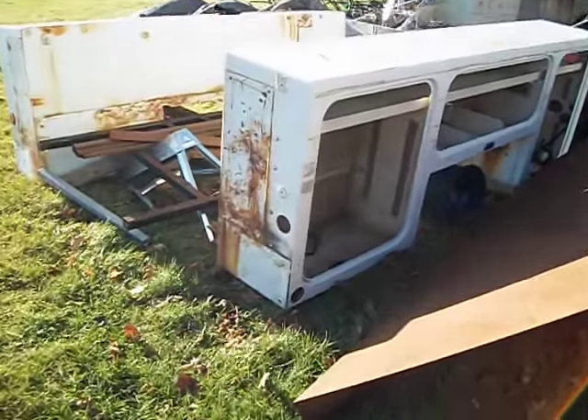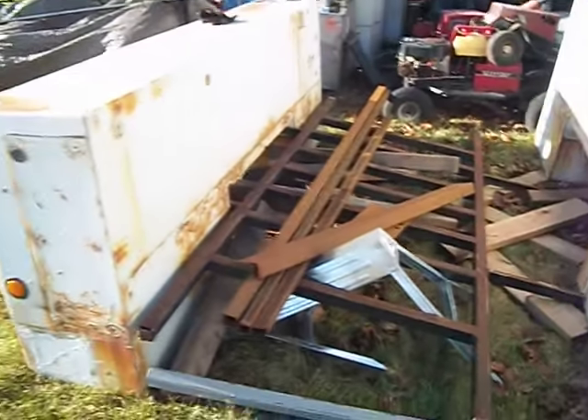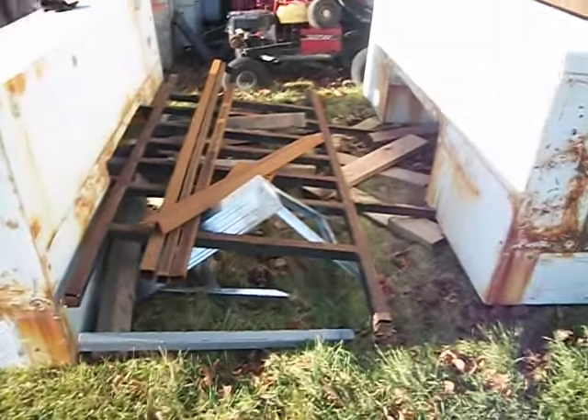I did have this set up on the rack and everything ready for measurements, but we've had a windstorm and as you can see, the whole thing just collapsed. I'm going to be cleaning this up in a few minutes and getting ready for winter.